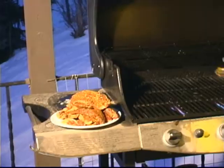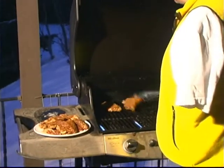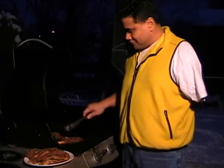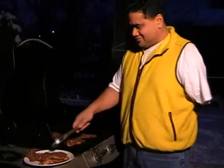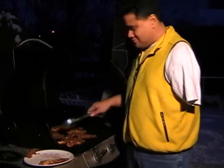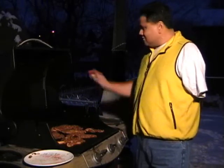We've got our grill going, it's on high. We're going to put our steaks on here and just let them cook for maybe 15 minutes on each side. Good stuff. See how easy that is. Cover that up.